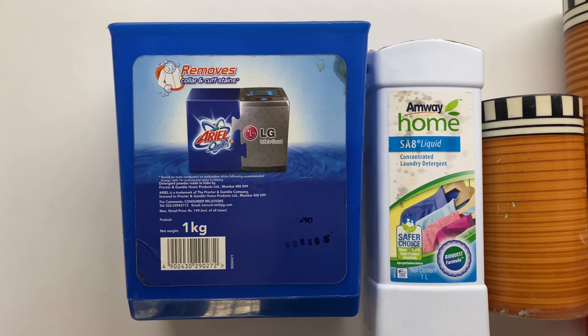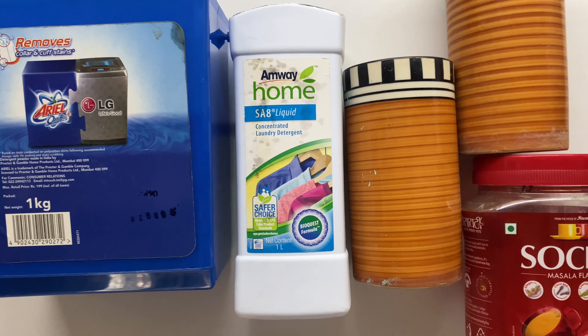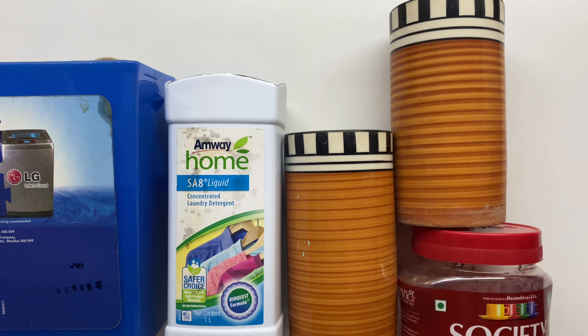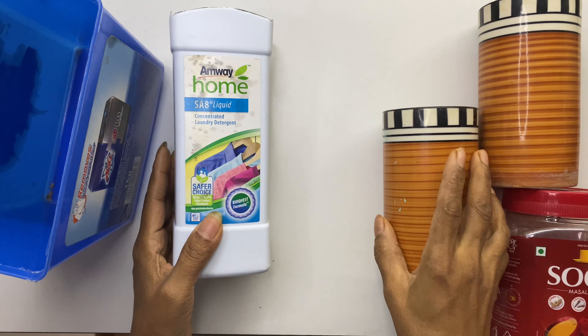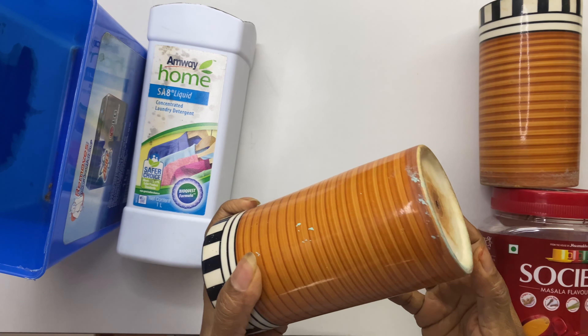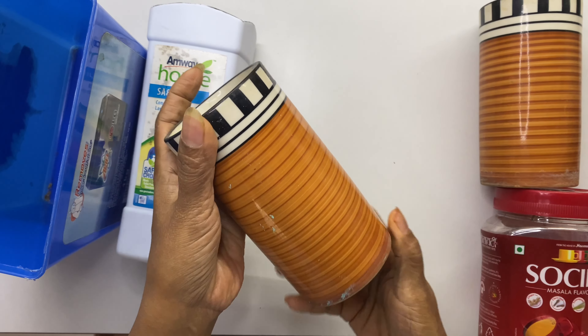These are the heroes of today's video — we are going to make them into planters. You can choose containers in different shapes to make them look very interesting. Most of the times we tend to throw away ceramic pots when we feel the design is outdated or the color is faded, but in today's video we will learn the makeover of these ceramic pots.